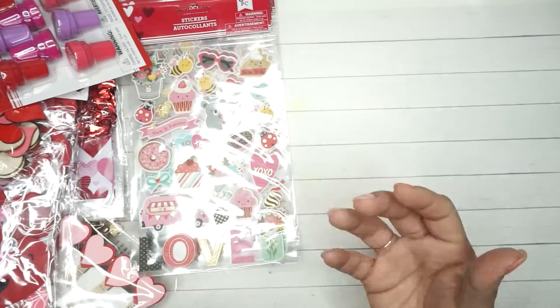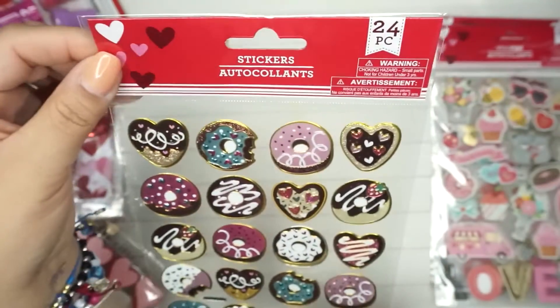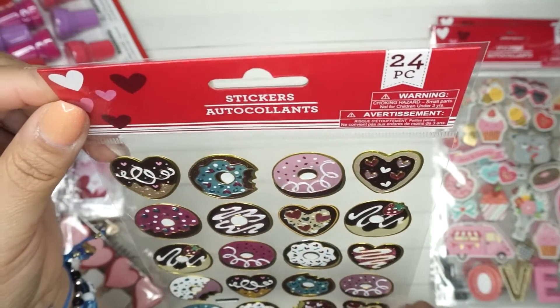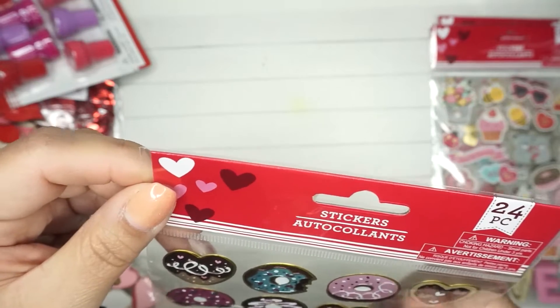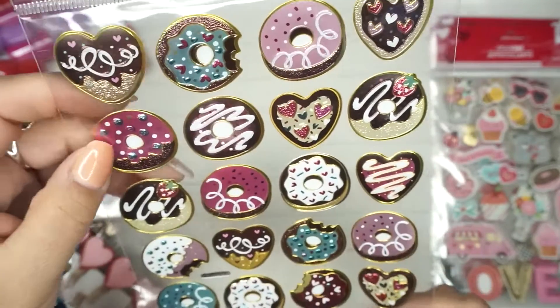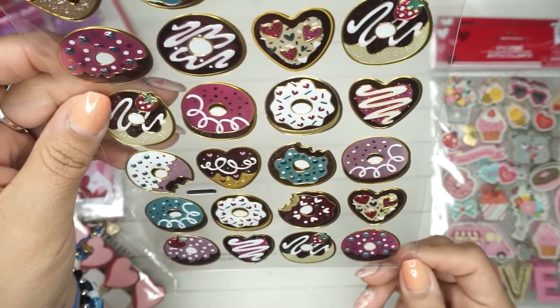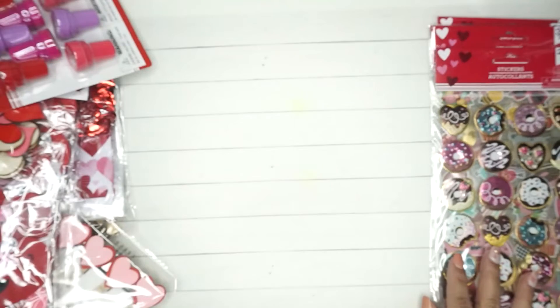The other ones I got are donuts — 24 pieces. These are more like plastic stickers and they're foiled, very shiny. I love them. I got three of those.